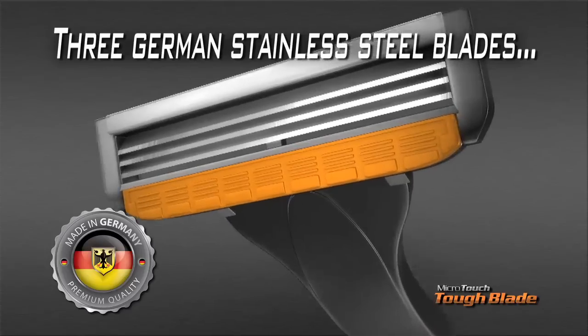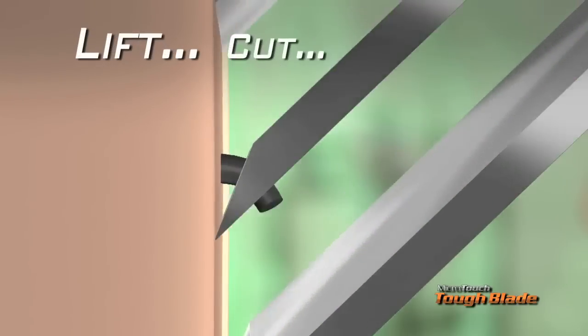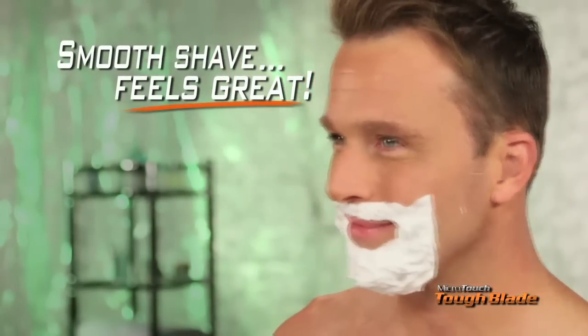Tough Blade combines three perfectly angled German stainless steel blades with a micro-thin non-stick surface. The first blade lifts, the second cuts, and the third finishes for a shave that's smooth and feels good on even the most sensitive skin.